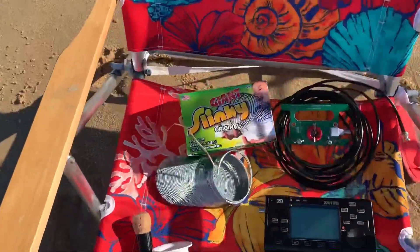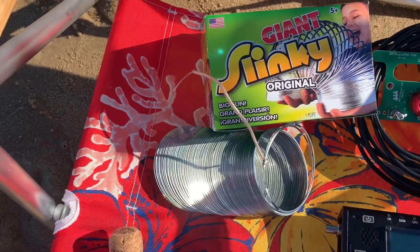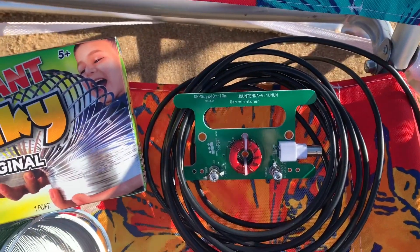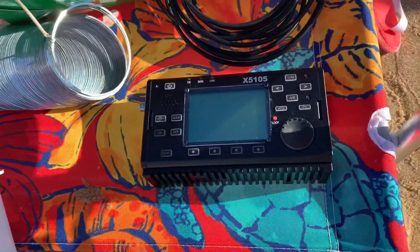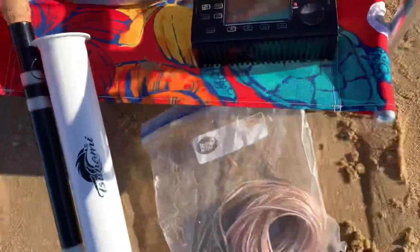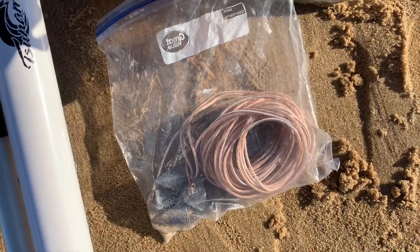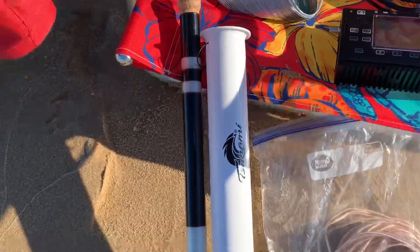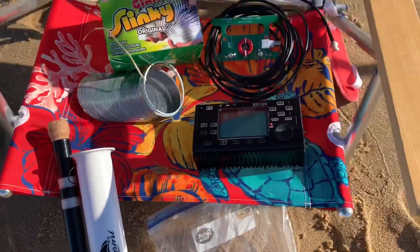Here's today's setup. I've got a giant Slinky — the original giant Slinky — and I've soldered a little lead wire to hook it up to the QRP Guys un-antenna, a 9-to-1 un-un. I've got my coax, my Xiegu X5105, and four counterpoise wires with four-ounce fishing sinkers on them to hold them out in the water. I also have my surf rod holder with a 16-foot telescopic pole that I'm going to build the antenna on.